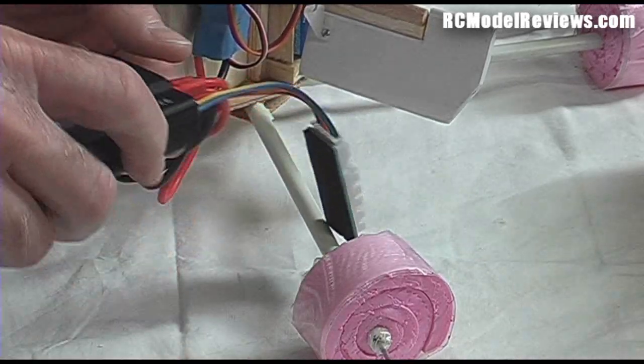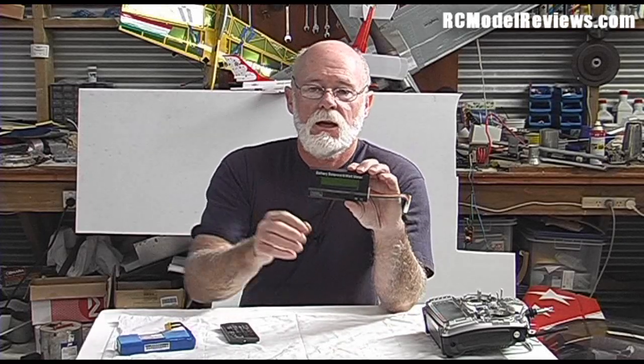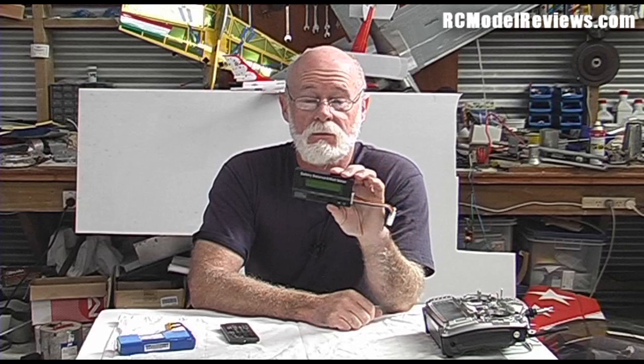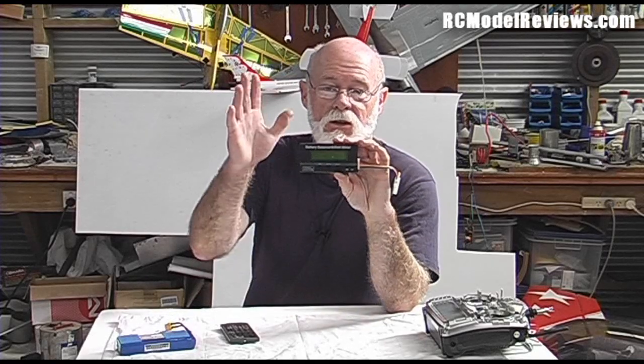I got this from RC Timer for $27 including shipping — that's not bad, that scores a tick in my book. I'll just unplug it so we don't accidentally have jetpack liftoff. There it is — the battery balancer watt meter from RC Timer. Nice little product, good value. You've got to have one or something like it if you're flying electric, otherwise you're flying blind. You may blow speed controllers, over-amp your batteries, or cook motors. I'll be doing a series of videos showing you how to properly tune your electric RC model — subscribe and see you next time.